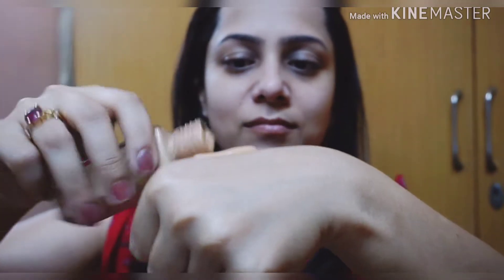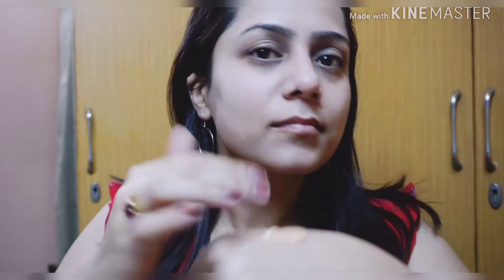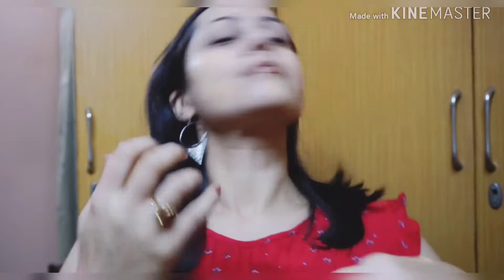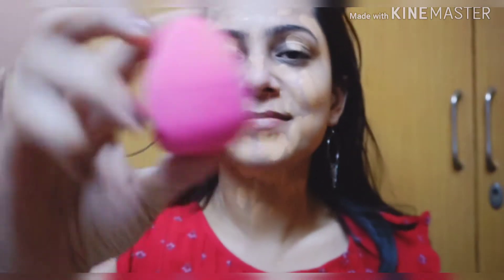My next step is to apply the foundation. I'm using this Maybelline foundation and I'll be taking it on the back of my hand and applying it with my fingers. To blend the foundation well into my skin, I'm using this sponge from Pac.